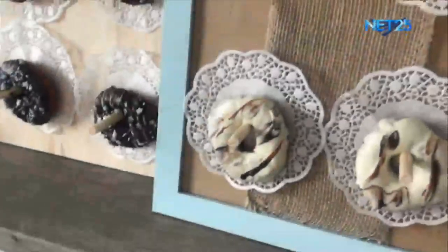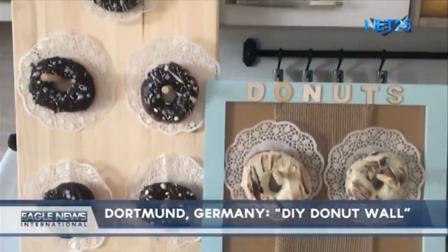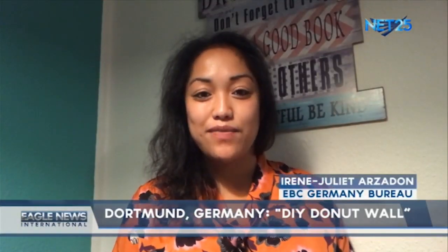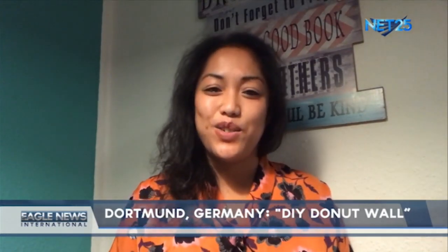We go to EBC Dortmund, Germany, where Irene Juliet Arzadon reports on a DIY donut wall. Let's watch the report. Hello everyone, I hope you're all safe and fine. Today we are doing some crafting while we are at home — something easy to do that you can also use for many occasions.